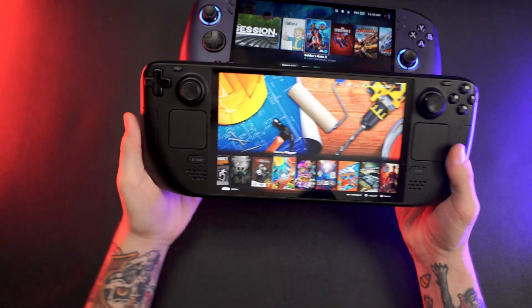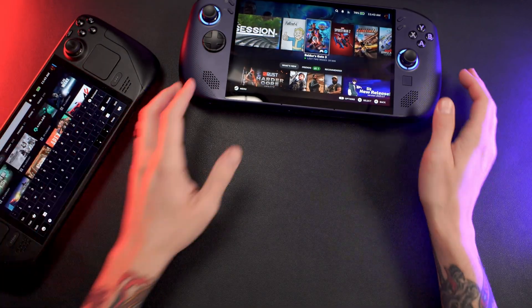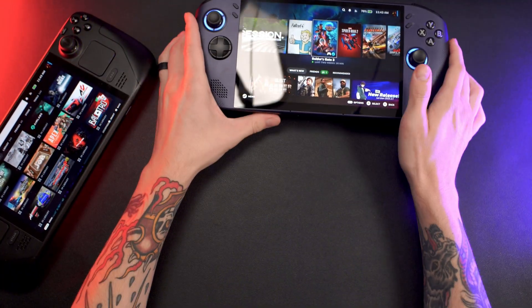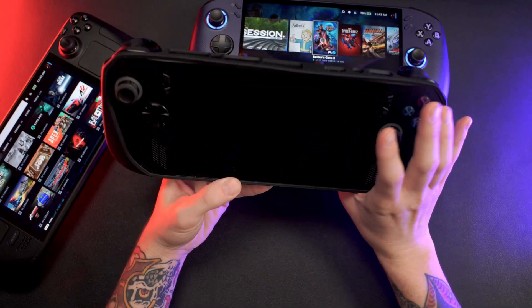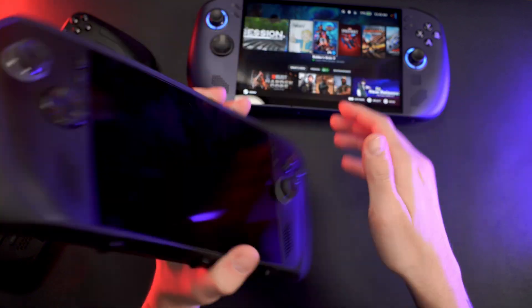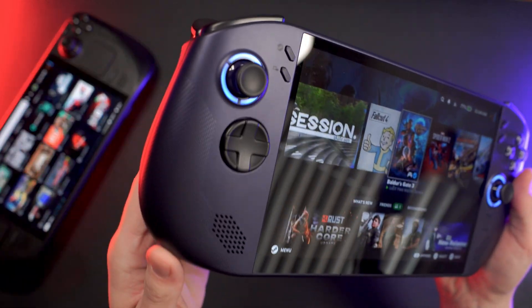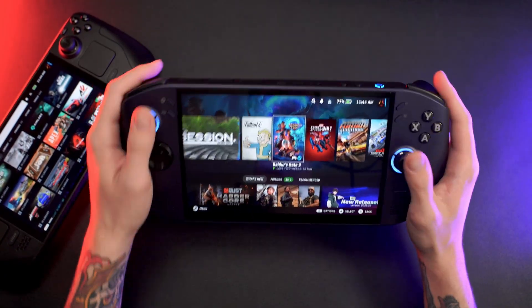I really appreciate that Lenovo took the biggest criticism from their last device and actually did something about it, because a lot of companies don't apply feedback until several generations later. One thing I absolutely love is that I don't need to use any sort of case with this. I like to use my handhelds naked — I don't even have a screen protector on my Steam Deck OLED. With something like the ROG Ally X, the added weight from the battery makes it less comfortable without a case. On the ergonomics point, I think if the texture on this device was just a little bit more rough and grippy, it would have been absolutely amazing. But I'd still give it an 8 out of 10 — you don't necessarily need to buy anything extra to use it comfortably.